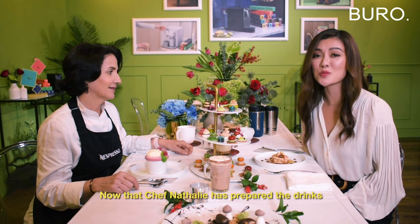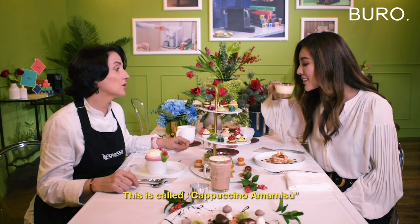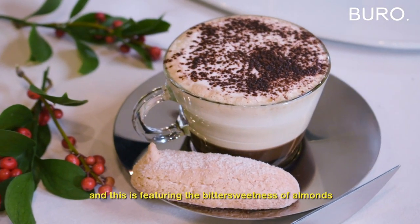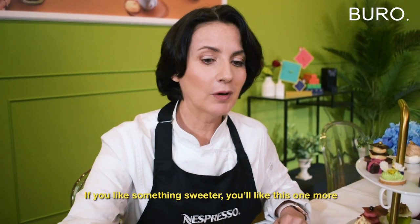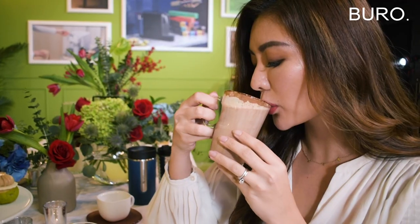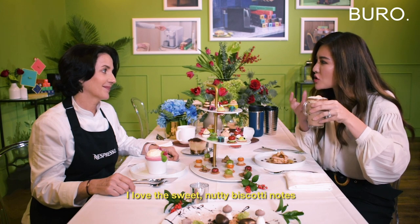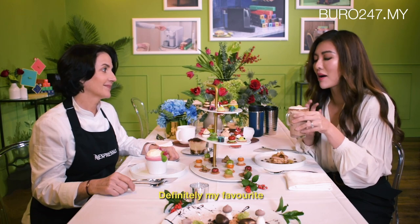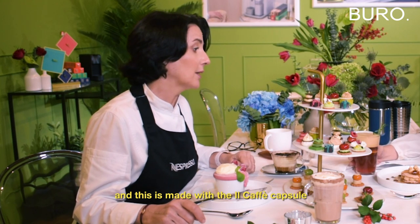Now that Chef Natalie has prepared the drinks, it's time to give them a taste. This one features the Variations Italia Amaretto flavor. This is called Cappuccino Amamisu and this features the sweetness and the bitterness of the almonds. I like how balanced it is. If you like something sweeter, you will like this one more. I like the sweet Natalie Biscotti note from the Variations Italia Torta di Nocciole flavor — definitely my favorite. This is the Bitter Citrus Cool and this is made with the Il Café capsule.